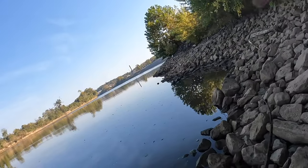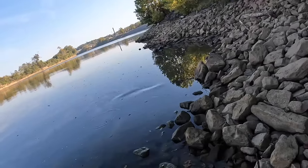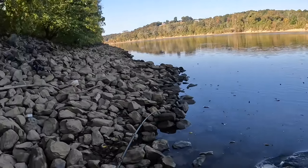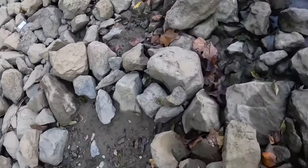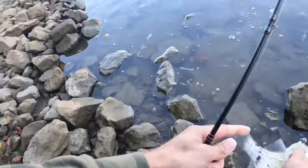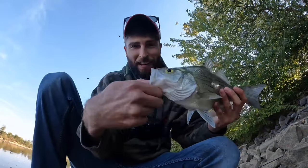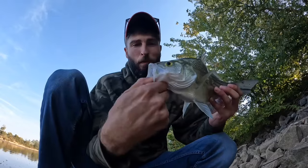Good fish guys, come on in — that's a big one. Nice white. There we go, a beautiful one to start out the morning. Check her out guys, absolutely gorgeous. I'm gonna get her back in the water — beautiful white bass right here, and we're gonna keep catching.